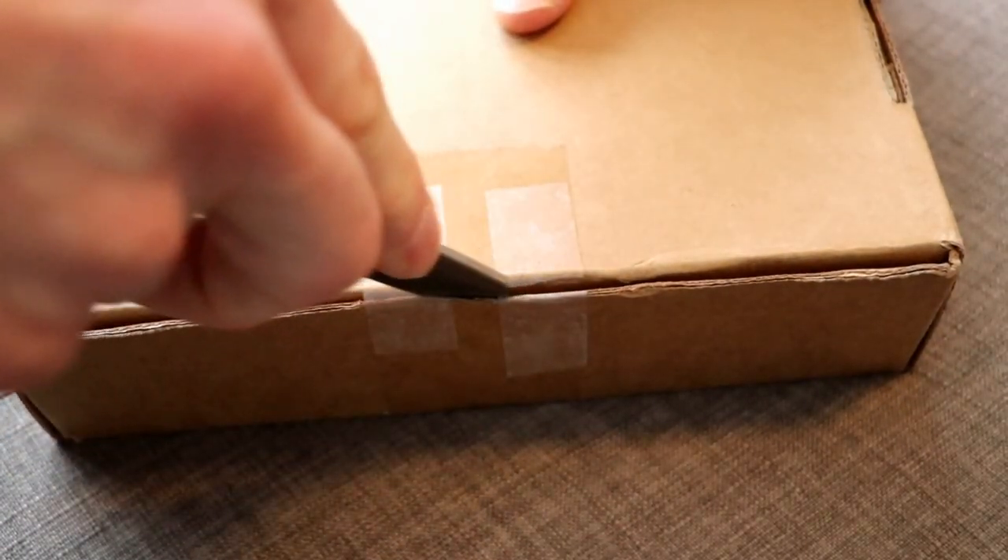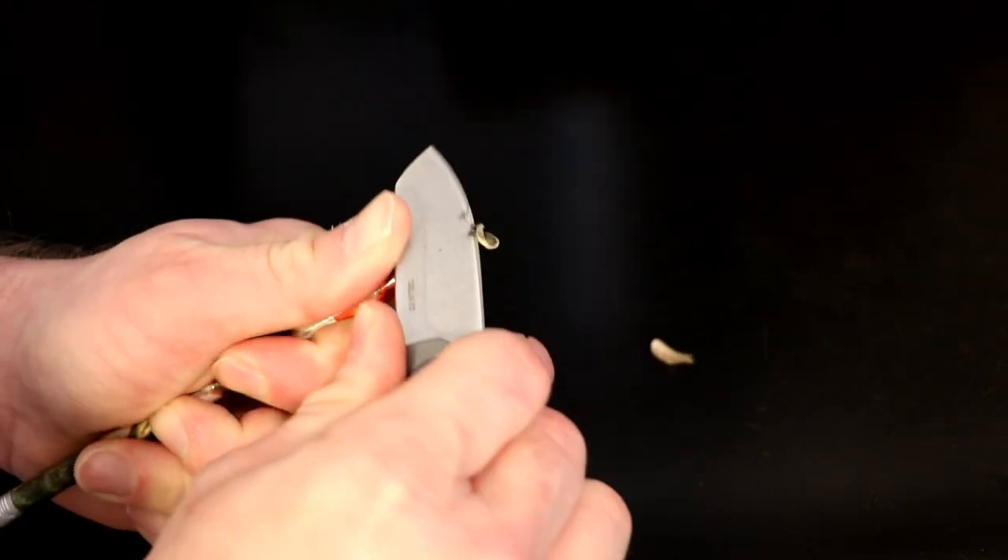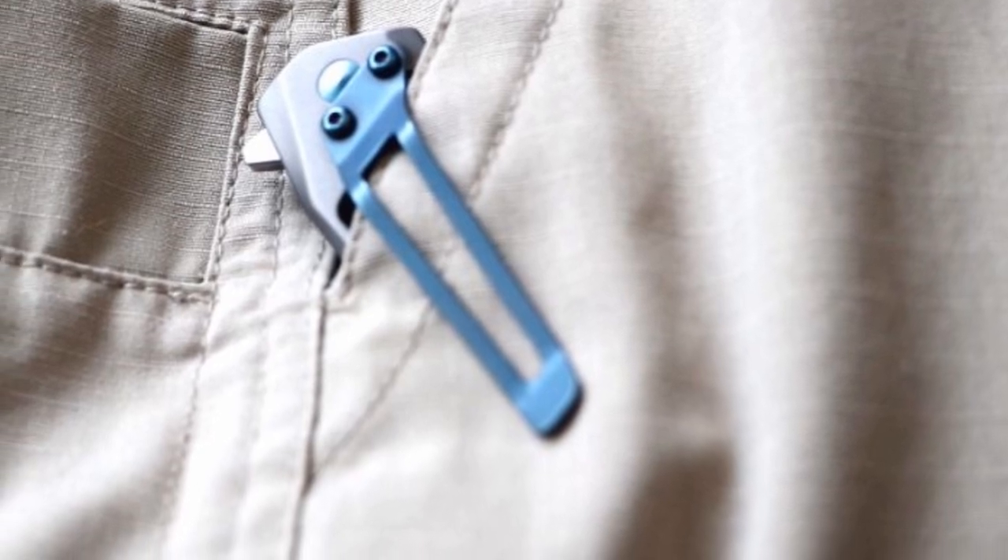It's a nice little knife for EDC tasks when you don't really need something bigger, and it sits pretty nicely in the pocket with this fairly strong pocket clip.